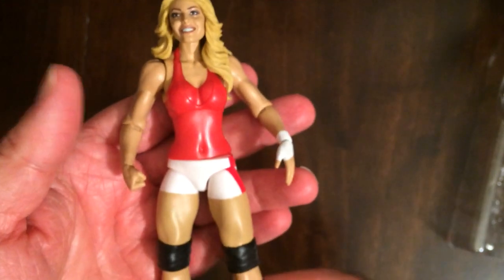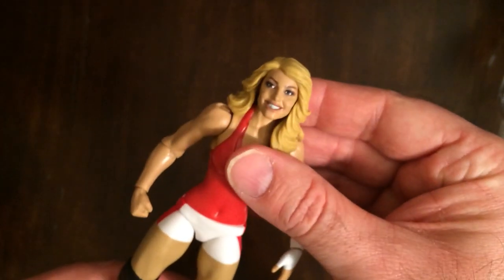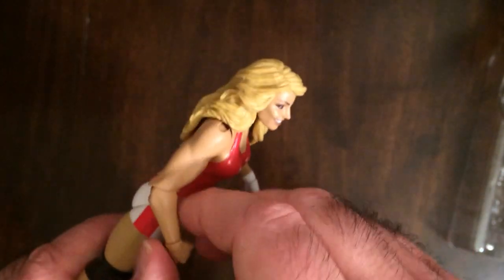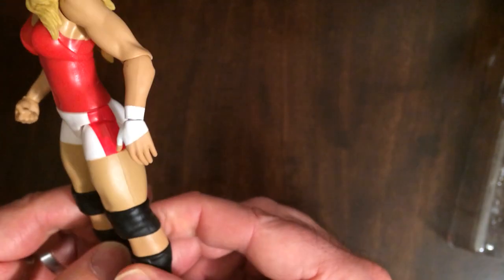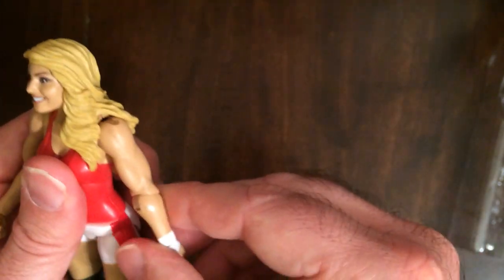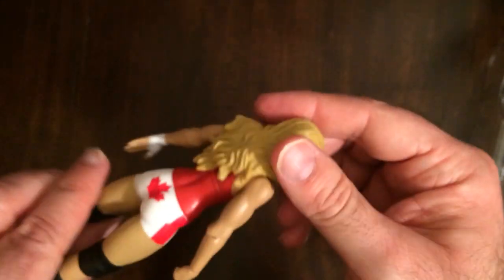Out of the package, looks good, feels pretty good. Got elbow articulation, the face was a good sculpt, hair looks good, a little swivel in the hips. For some reason no knee joints — the paint is a good job. So it's a good-looking Trish figure.